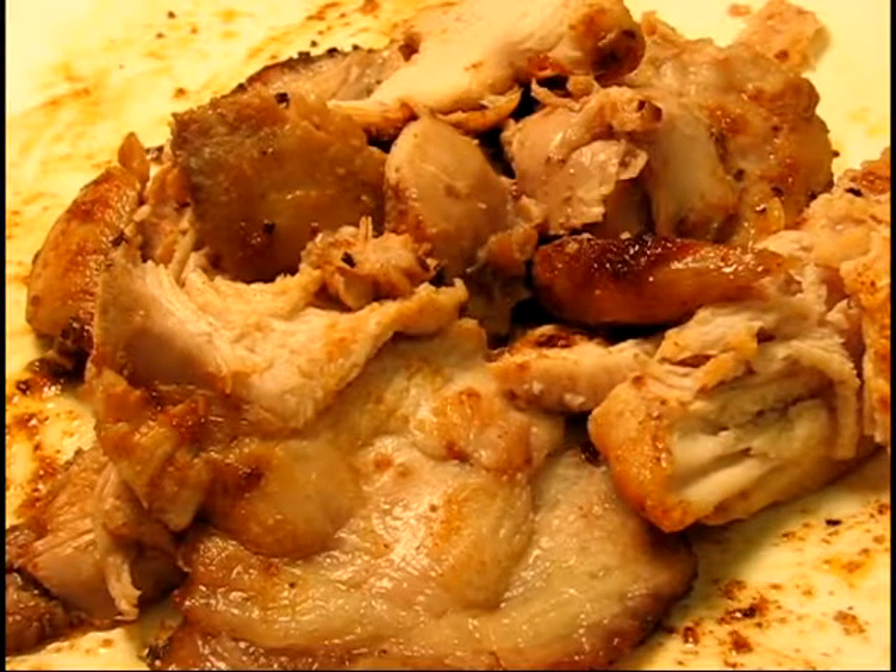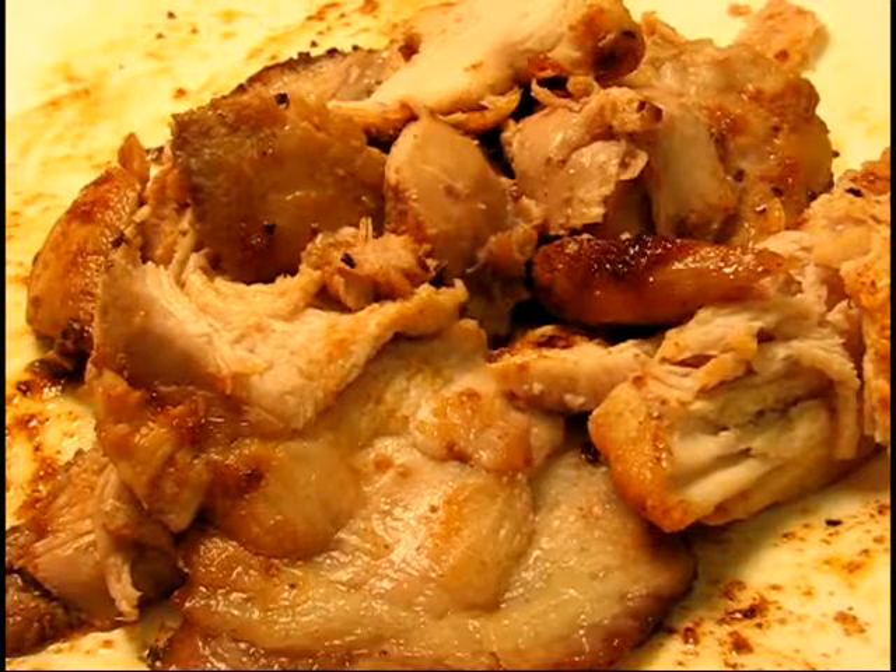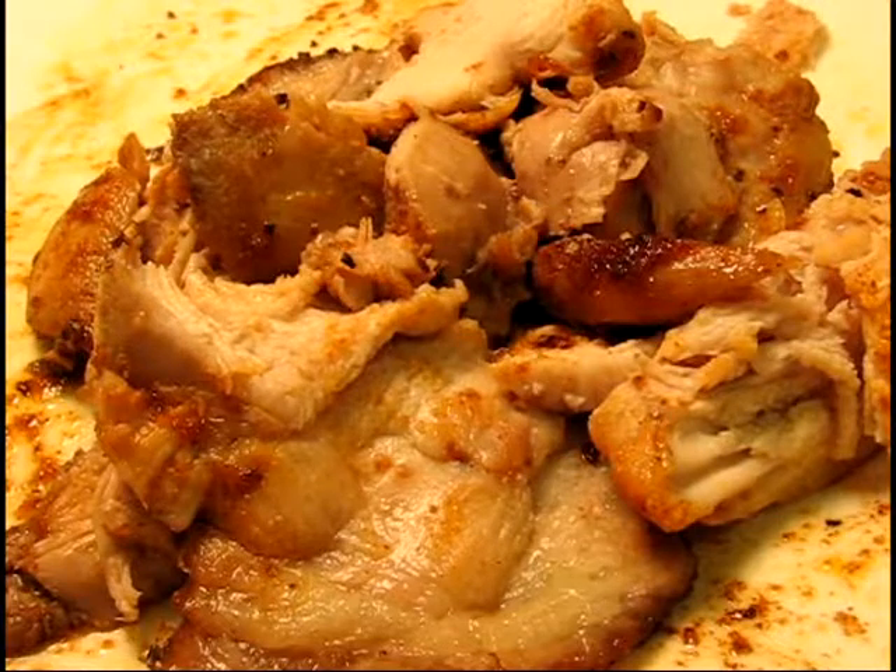Oh, and one more thing — the seasoning strategy totally worked. The garlic, salt, pepper, lemon mix and the paprika. And the meat is pretty moist, so at least I know I have a good seasoning strategy when it comes down to cooking some real turkey someday. Okay, now I'm going to go eat.